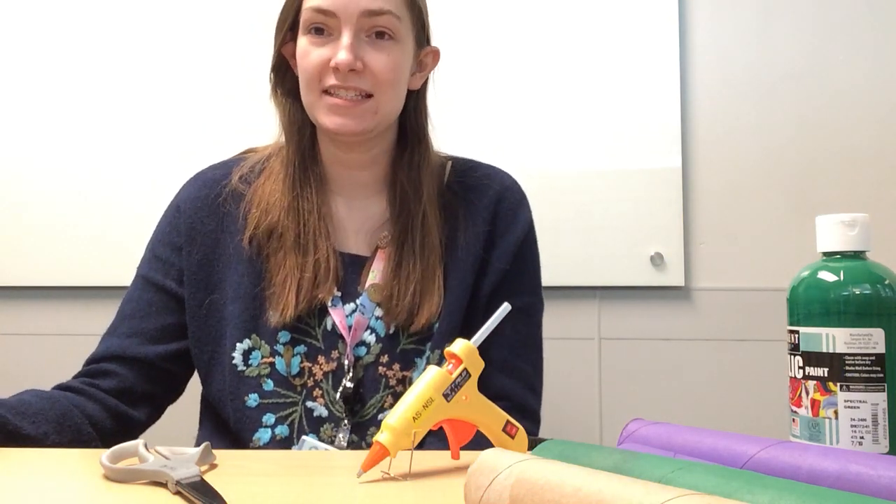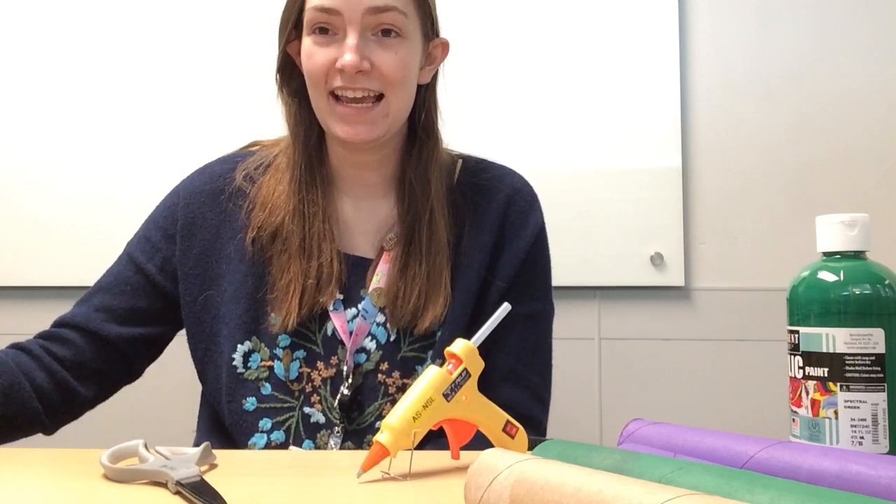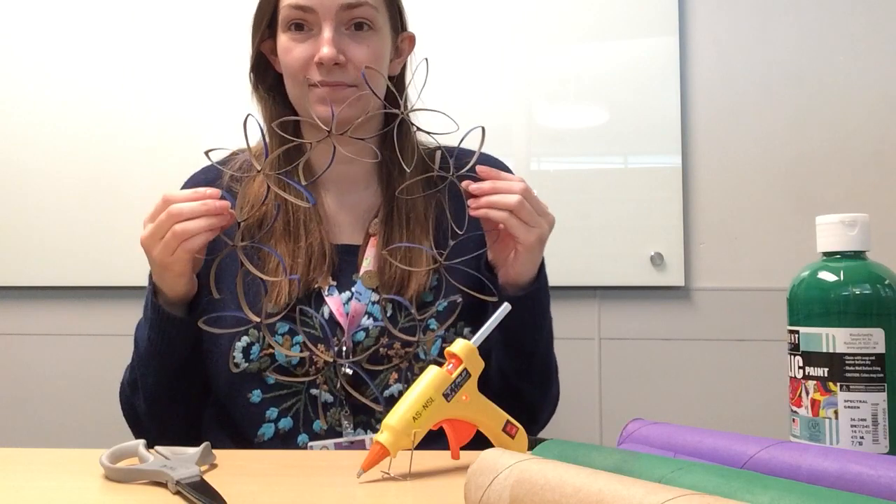Hello, my name is Jenny Stephens and I'm the teen librarian at one of the three NPL locations. Today I'm going to show you how to make toilet paper tube art, like so.